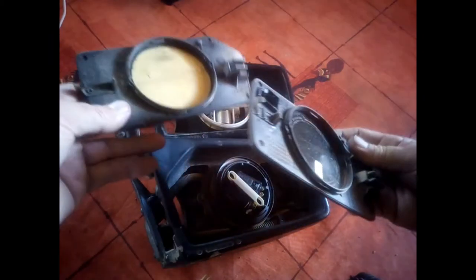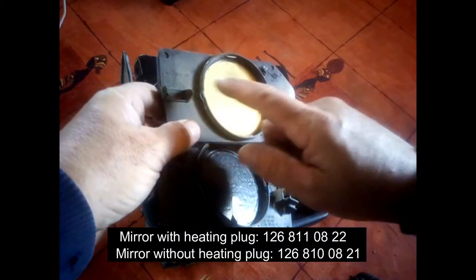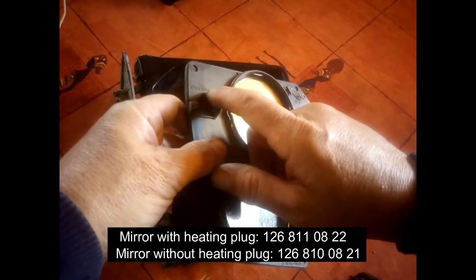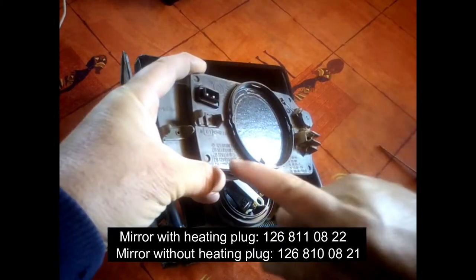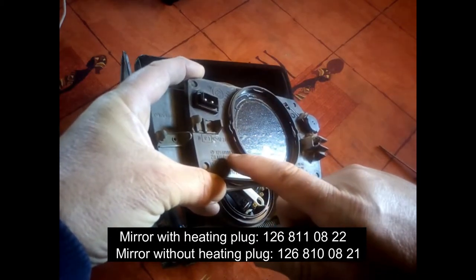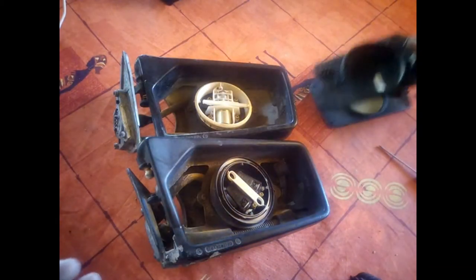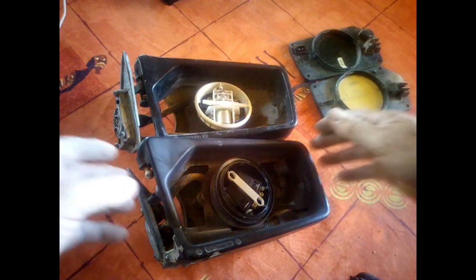Just in case you need to buy the parts: the normal mirror part number is 126 810 08 21, and the one with the heating system is 126 810 08 22. I'll put these references on the video so you have them if you need to buy one.